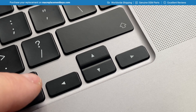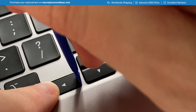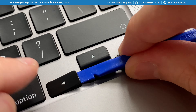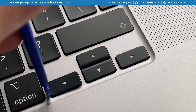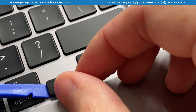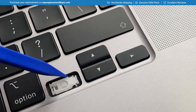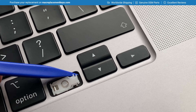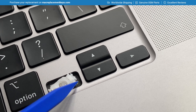To remove the left arrow key cap, keep your finger on the left hand side to prevent the arrow from shooting off. Insert your key tool under the right hand side and gently pry it up until you hear a click. Then insert your key tool under the left hand side, raise the key cap and slide the arrow key to the left to completely remove it. To remove the clip, insert your key tool and push underneath the top pin and then the bottom pin to completely remove it.